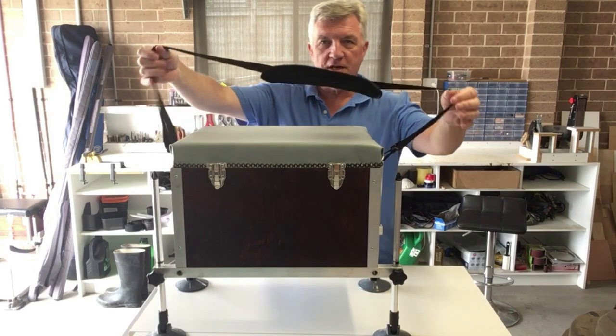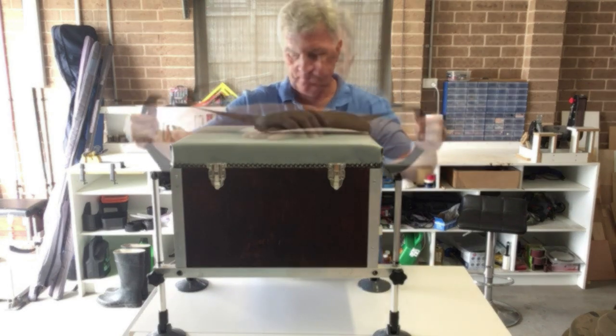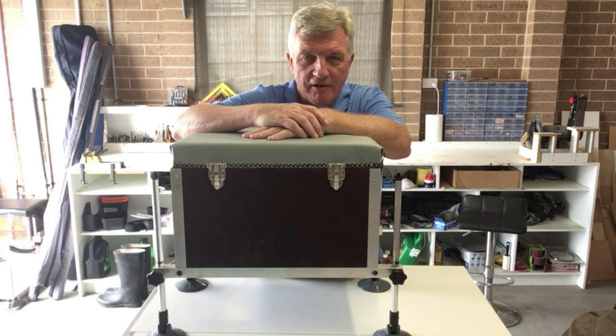And a strap which I stole off another bag lying around in the shed. I go match fishing, so I go around with this tackle box come seat box which is quite heavy when everything's in it — it contains just about everything except possibly the kitchen sink. Let me show you that now.